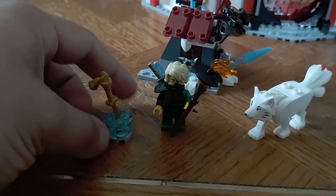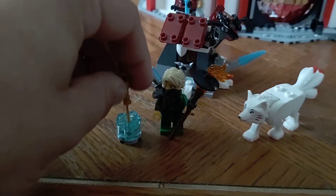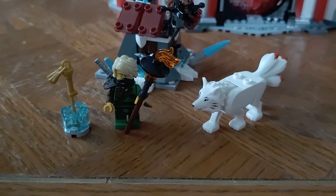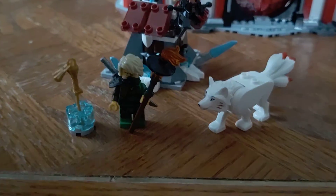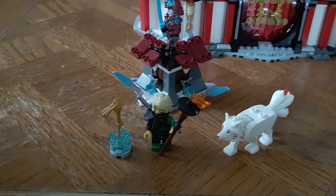They also have this extra blade in here encased in ice, which fits very nicely but sometimes does get stuck in the piece itself. And this wolf — I have no idea what it is or what it has to do with Ninjago. I think there's another character that looks like her. I don't know if it transforms or not. Whatever the case, it's still a neat, unique piece for a small set, so I do appreciate that.